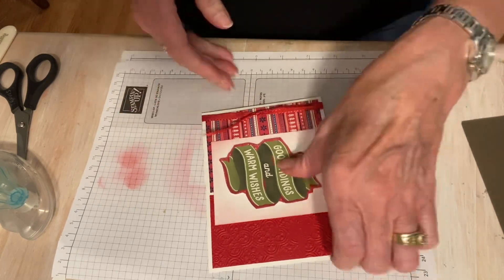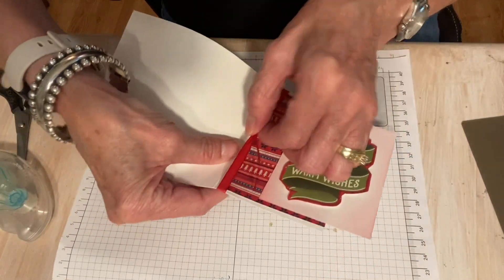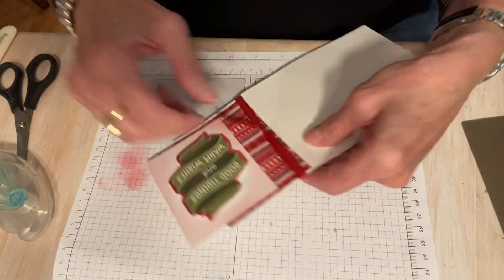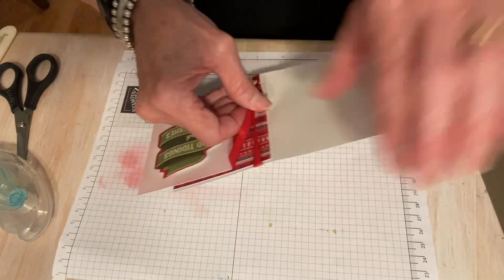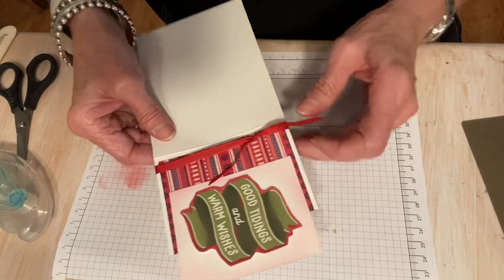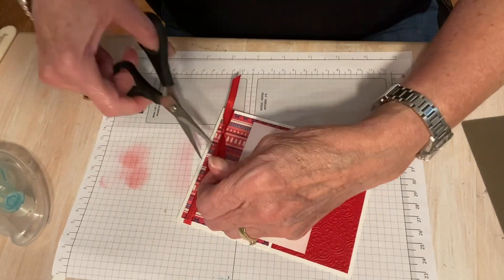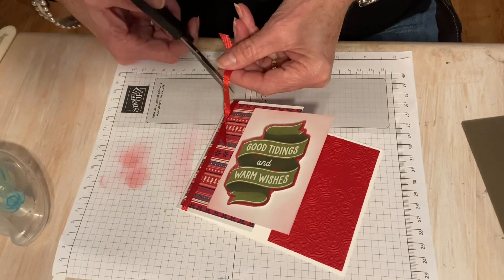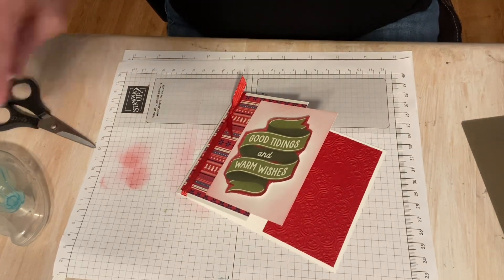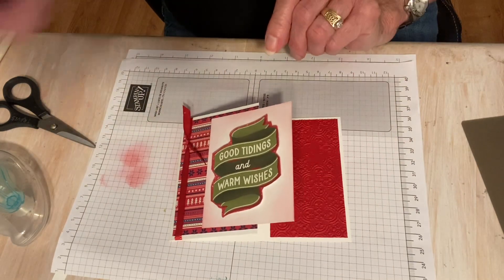The trick with ribbon is that you can move it around — all you have to do is kind of bend your card and you can scoot this around anywhere you want it. Cute. Trim this down just a little bit. Now I need to put something on the inside, and that's where the stickers come in.